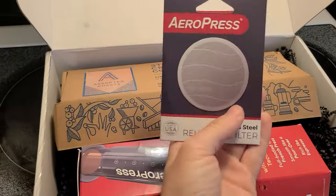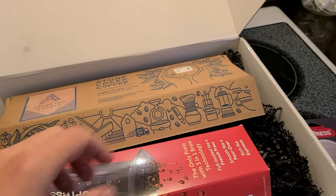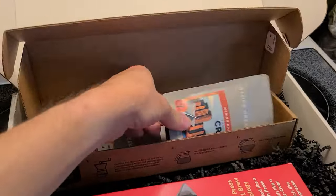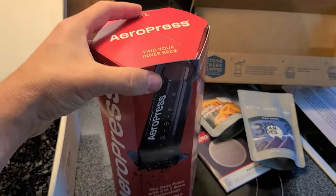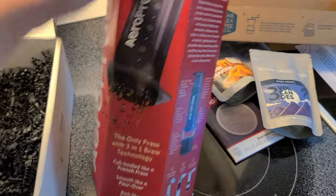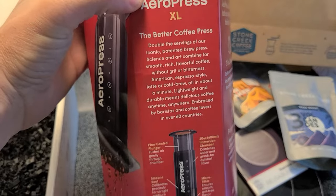In this box we have a stainless steel reusable filter — cool. They also sent a couple of sample coffees, and then finally the pièce de résistance: this is an AeroPress XL, the big guy. This one does all the things the standard one does, but it simply makes more coffee — double the servings of the iconic standard AeroPress.